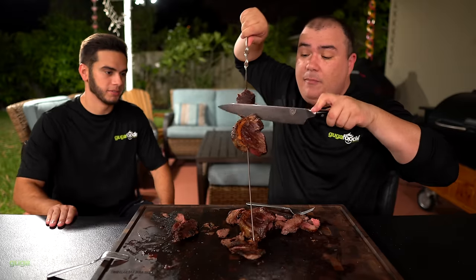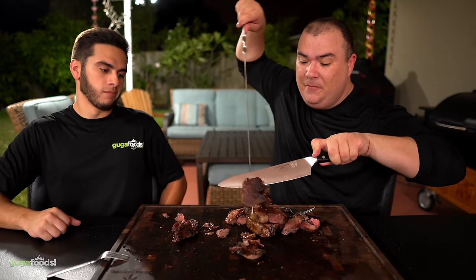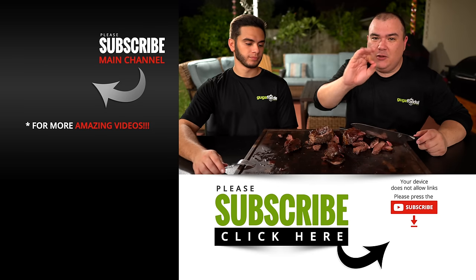Now you know how to cut it either way, just do it. If you're having picanha at a restaurant and it is not good, something is not right. Here's another tip: when you go to a churrascaria, always ask your waiter to cut it really thin for you. A lot of times they won't do that because they want to go through as many tables as possible, so they'll give you a really thick one. Always ask them to cut it really thin — you will have a much better experience.